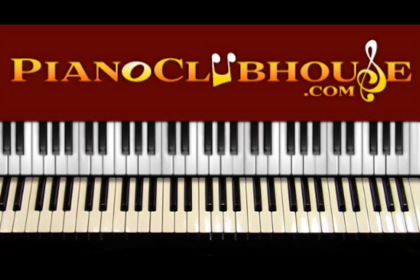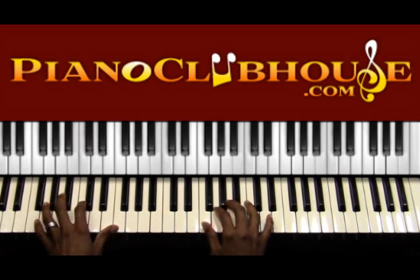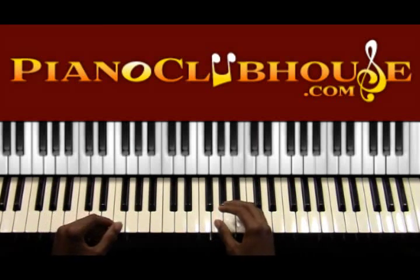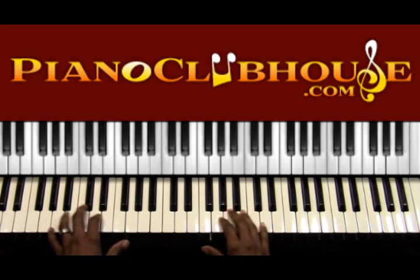Your right hand is going to be playing the individual melody line. Your left hand is going to be playing individual note arpeggios. So there will be no solid chords — just mostly broken chords or individual notes played throughout the song. I'm going to start it off and play the first part. This song has two sections. We'll start with the first section. There's really no introduction — it just starts right into part A of the song.